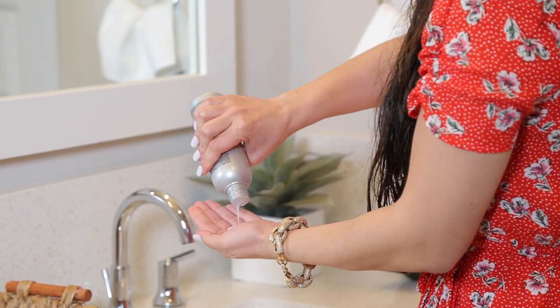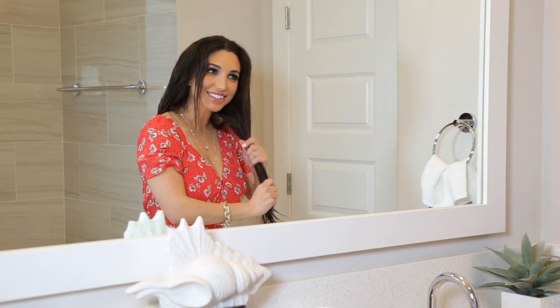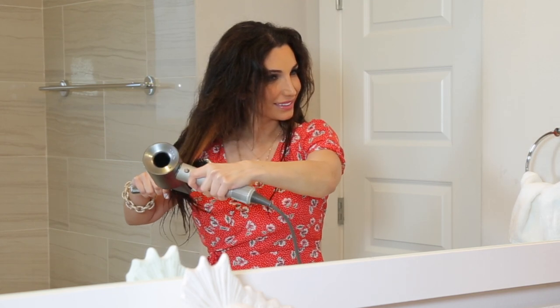So after I hop out of the shower, I grab a quarter-sized amount of the coconut cocktail and run it through my hair. Then I blow dry my hair until it's completely dry, because the coconut cocktail is heat activated.